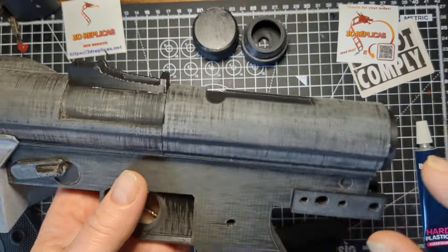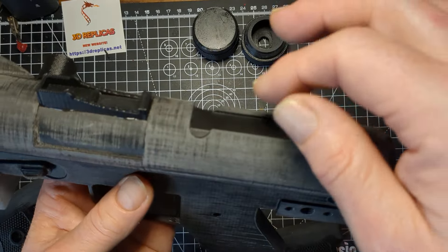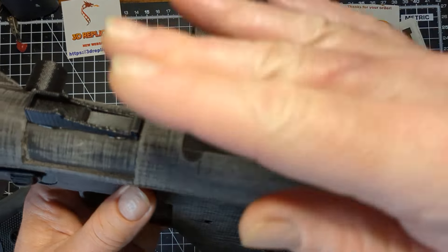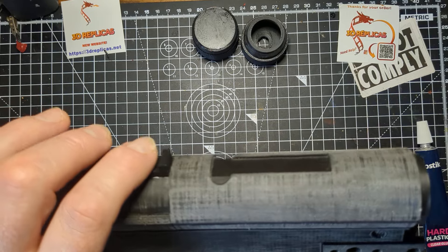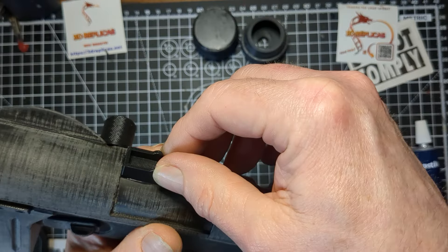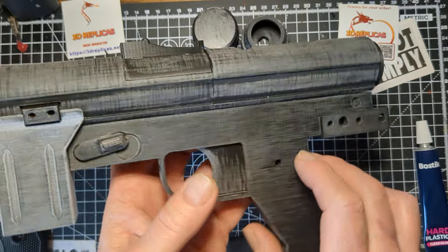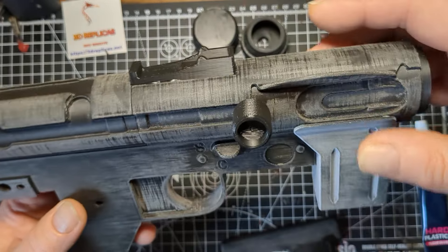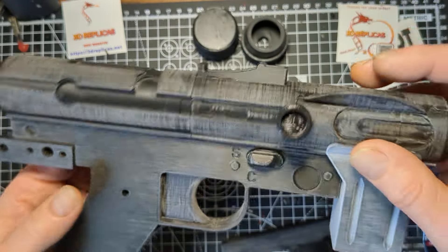There's another recess here on this one — that's for your scope, or the sight, whatever you want to call it. There's a scope that fits on there. As I said, the scope will be coming in a separate video. Not that there's any more intense work in this scope, but I like messing around with things so they look a bit better.